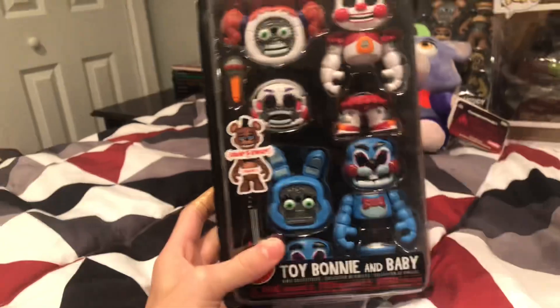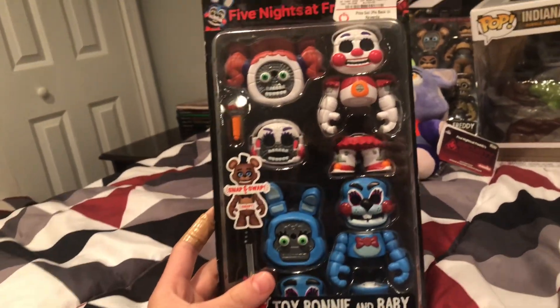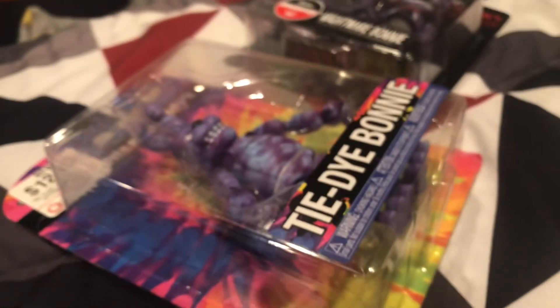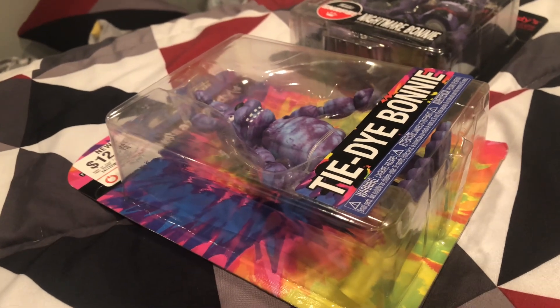The next thing is Circus Baby and Toy Bonnie. Now as you can see, I bought it at GameStop — I should probably take this tag off since this is the one I'm most likely going to resell. I wanted to get two of these but I can't find a second one, so we're stuck with one for now. As you can see, Baby just — amazing. Tie-Dye Bonnie, by the way — six out of ten. I don't really like him, but he just reminds me of my mom.